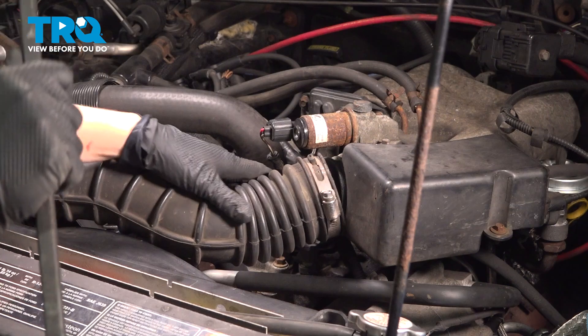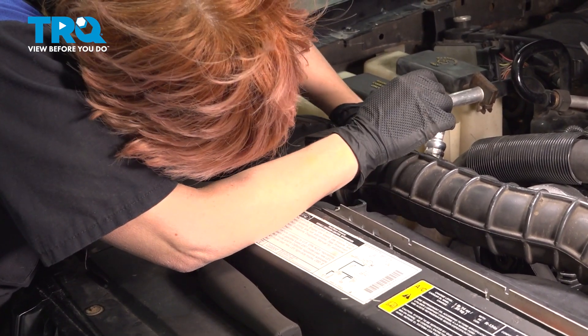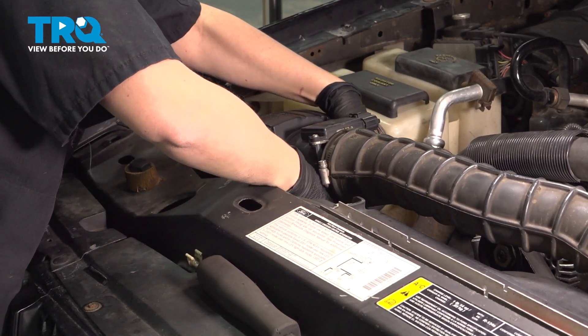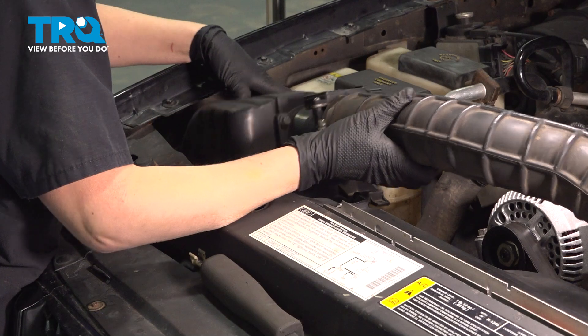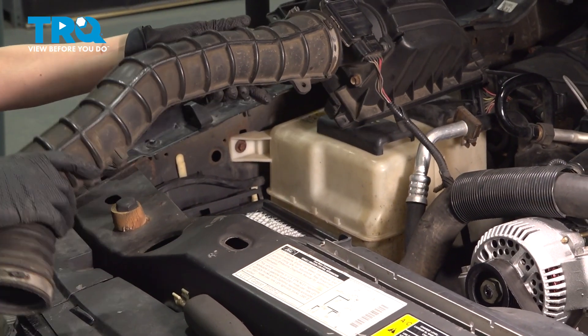Take that off using your pry bar if needed. I'm going to undo my air box over here by flipping up these tabs, picking it up. Be careful with the wires and just move it off to the side.